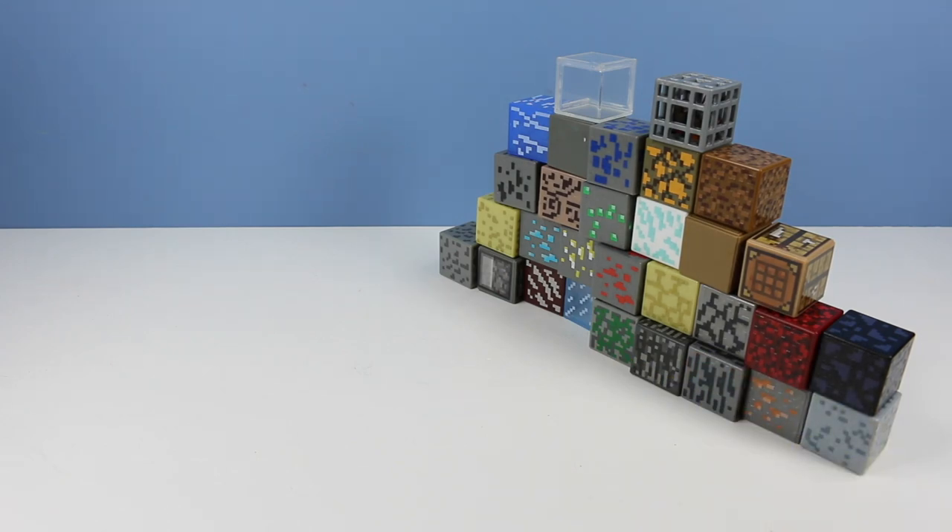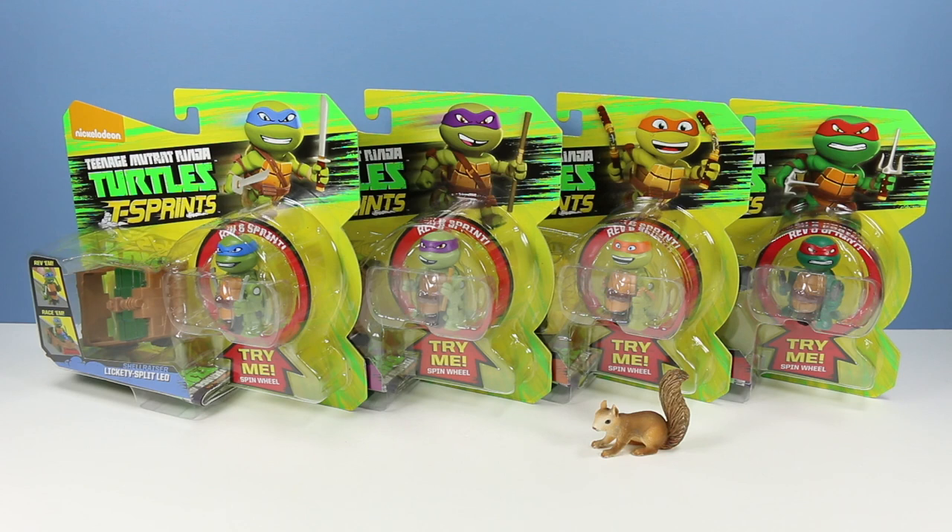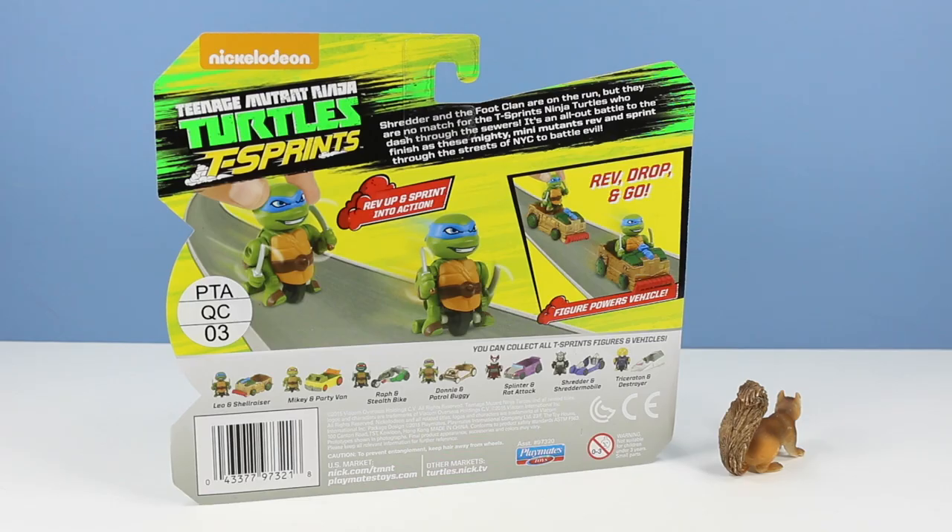On the table today we have Nickelodeon Teenage Mutant Ninja Turtles T-Sprints, a rev and sprint racer toy featuring our favorite turtles Leonardo, Donatello, Michelangelo, and Raphael. On the back of Leonardo's package we have an image of Leonardo revving it up and sprinting into action, and an image of him dropping into his own shell razor accessory vehicle.